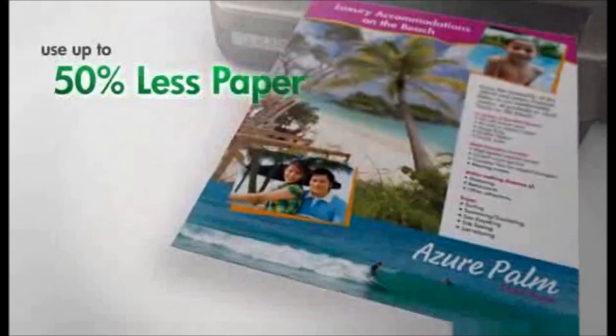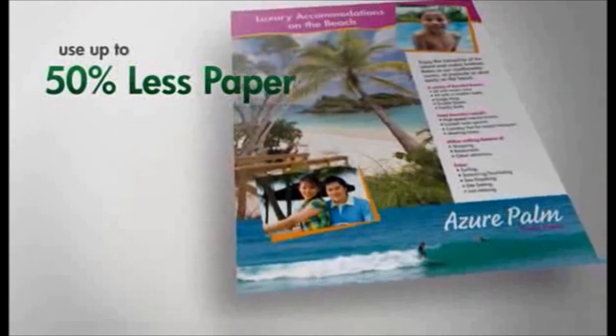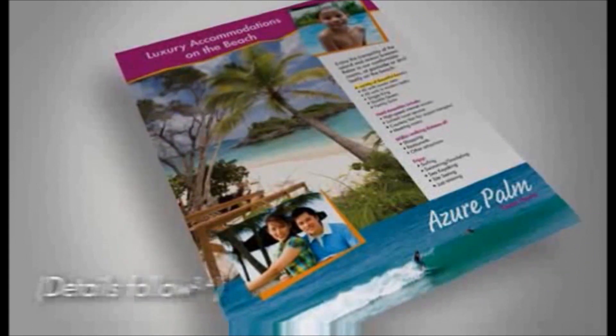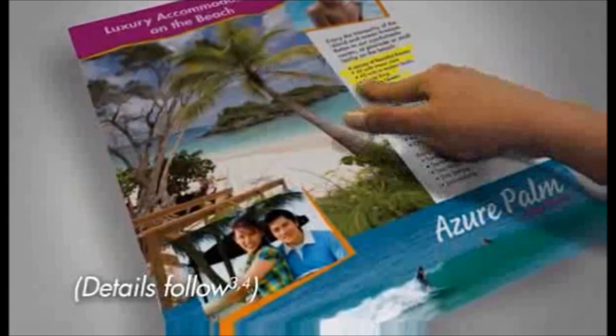Consume 50% less paper while printing using automatic two-sided printing. Produce vivid color documents that resist fading, water, and highlighter smearing.